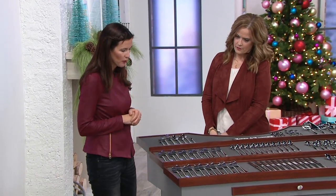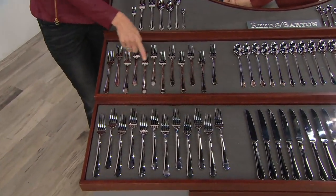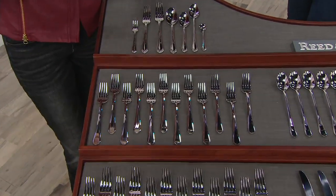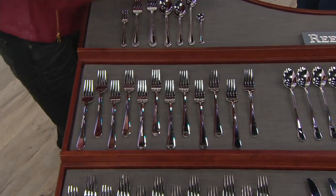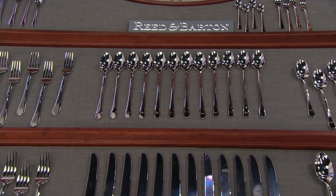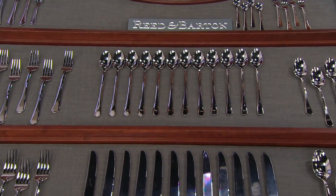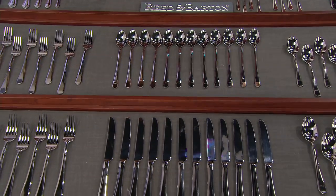Starting with dinner forks — you're getting 12 of your dinner forks, your everyday forks. Right above them, you're getting 12 salad forks — the size that fits perfectly in little ones' mouths every day. And you're getting 12 long-handled beverage spoons, great for ice cream sundaes, parfaits, getting olives out of jars, or that last bit of mayonnaise. You and I both enjoy yogurt with a long-handled spoon — that way you don't get sticky fingers.